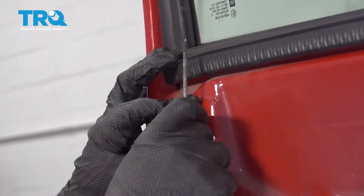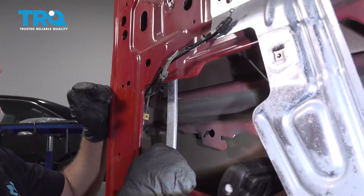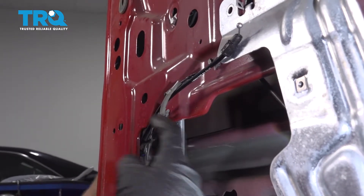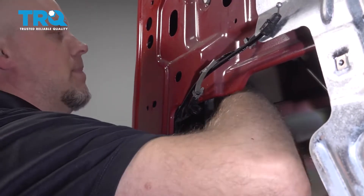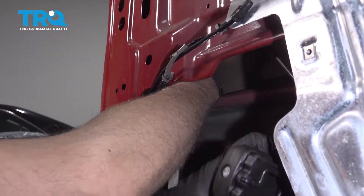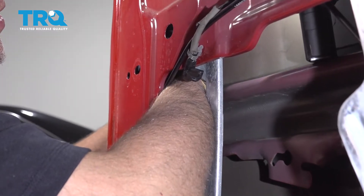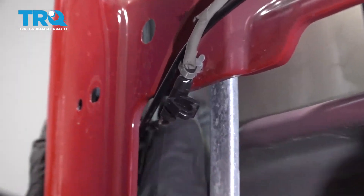Take this grommet and slide it over the lock rod. You can double-check to make sure that works — leave it unlocked. Now take the rod that attaches to the lock cylinder. You need to line that up with the lock cylinder. There's a little red clamp that you have to get the rod through the center of. Now it's lined up — just pull it towards the center of the vehicle and it should clip in. You could double-check with the key to make sure it locks and unlocks.